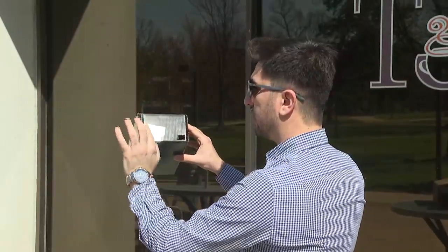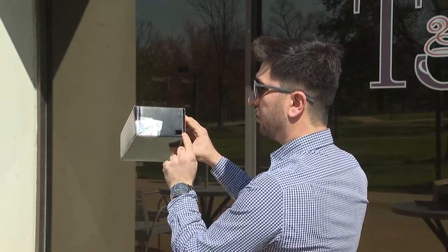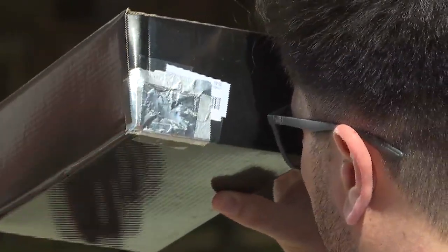Going to face away from the sun, letting all the sunlight go through this little tiny hole that I make. I'm going to look through this other hole, and I will be able to see the image of the sun going through this little hole here and being projected on the white piece of paper taped to the other side.